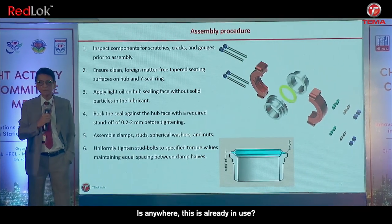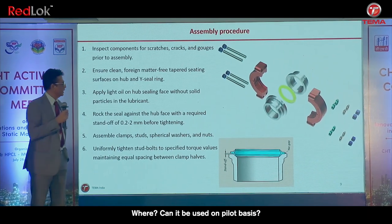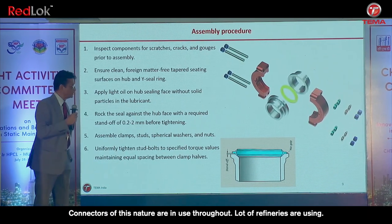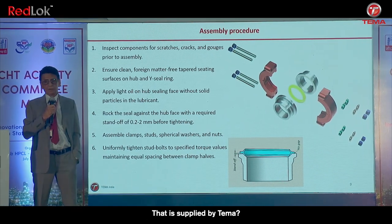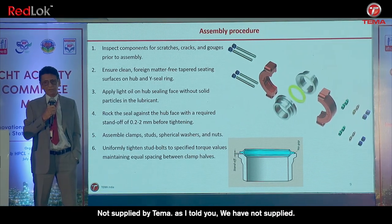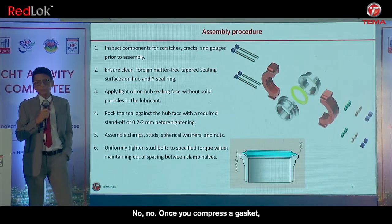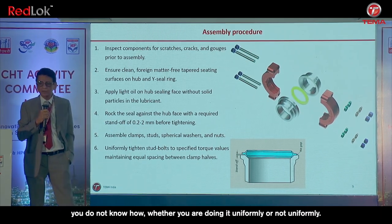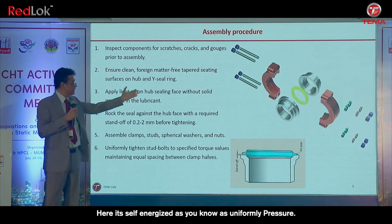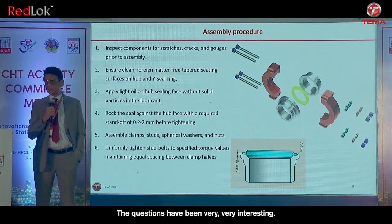This type of connector is already in use and can be seen on pilot vessels. What refineries are using is supplied by others — as I told you, we have not supplied yet. Regarding compression: once you compress the gasket, you do not know whether you are doing it uniformly. With our self-energized system, you know it is done uniformly. The questions have been very interesting.